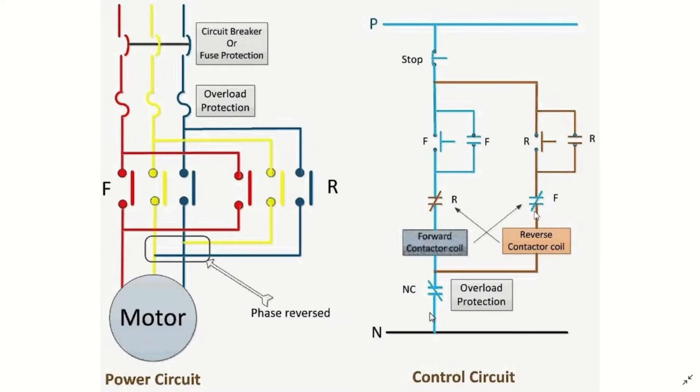Now let's look at the control circuit. We need an arrangement such that when the operator pushes the forward button, it latches itself on and energizes the forward contactor, causing the motor to move in the forward direction. When the operator wants to move in the other direction, they need to press the stop push button and then press the reverse button.